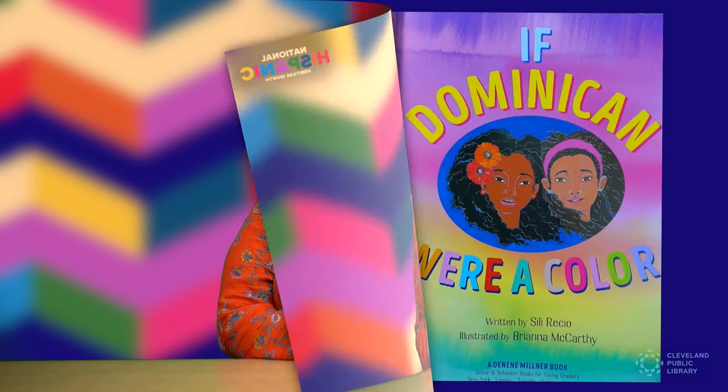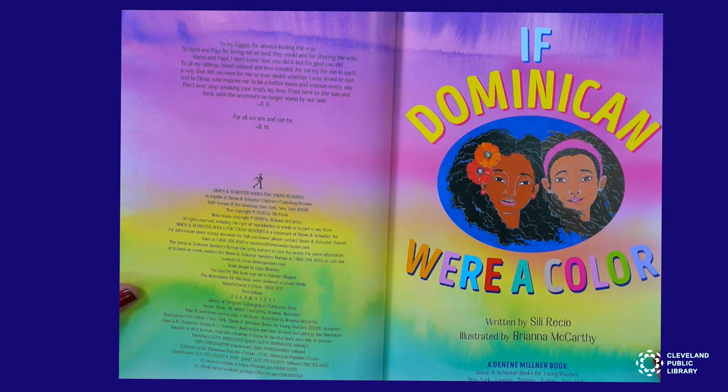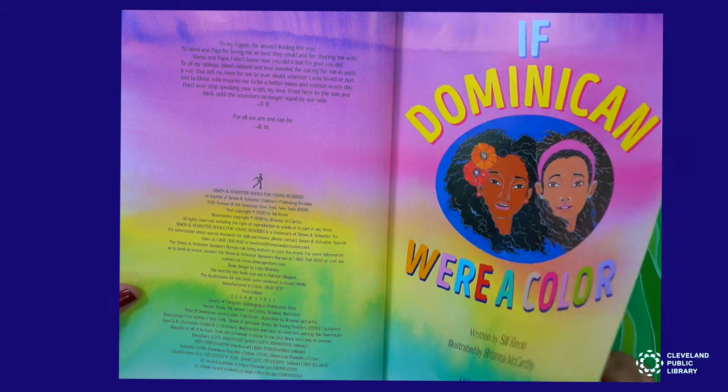Today we'll be making a painting based on this book, If Dominican Were a Color by Cili Recio and illustrated by Brianna McCarthy. I'd like to thank them and Simon & Schuster for allowing us to read this book with you today. If Dominican Were a Color, written by Cili Recio.